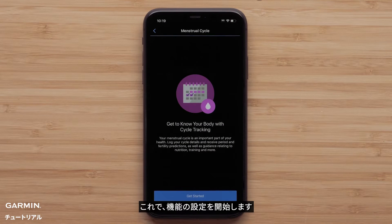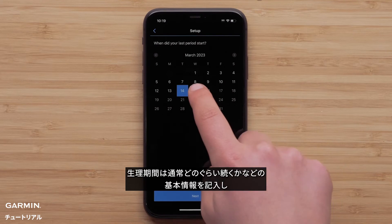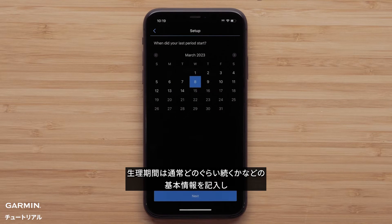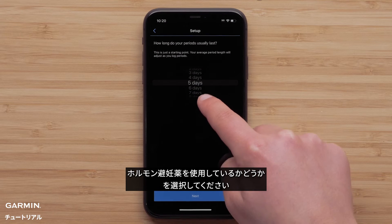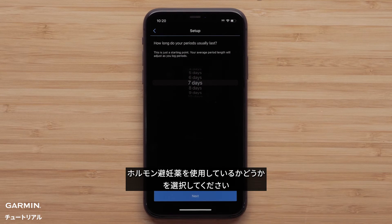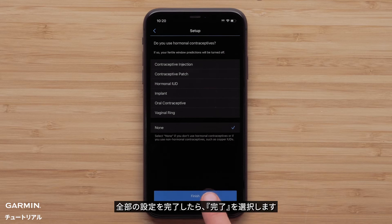Now you will be able to begin setting up the feature. Select Get Started. You will fill out some basic information, such as cycle type or if you are currently pregnant, the date you started your last period, and how long your period usually lasts. You will also select your typical cycle length and if you are using any hormonal contraceptives. Select Finish once you've completed the full setup.